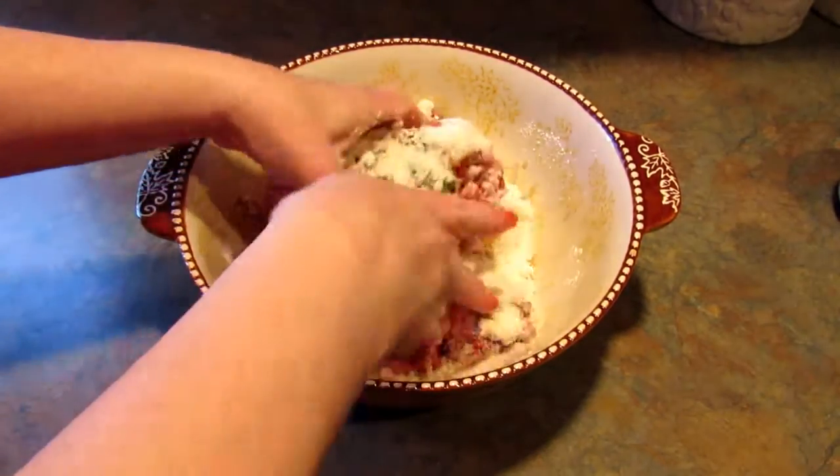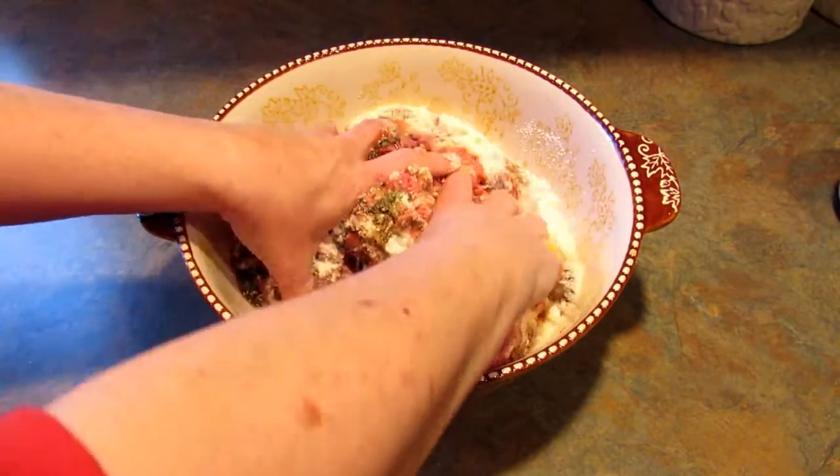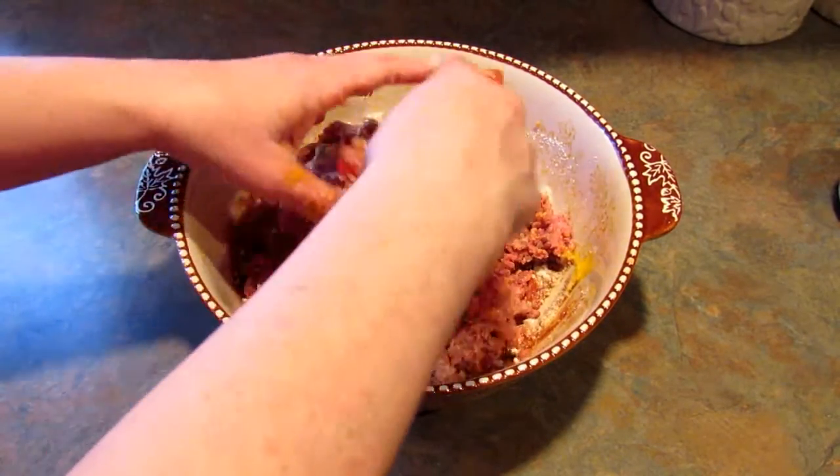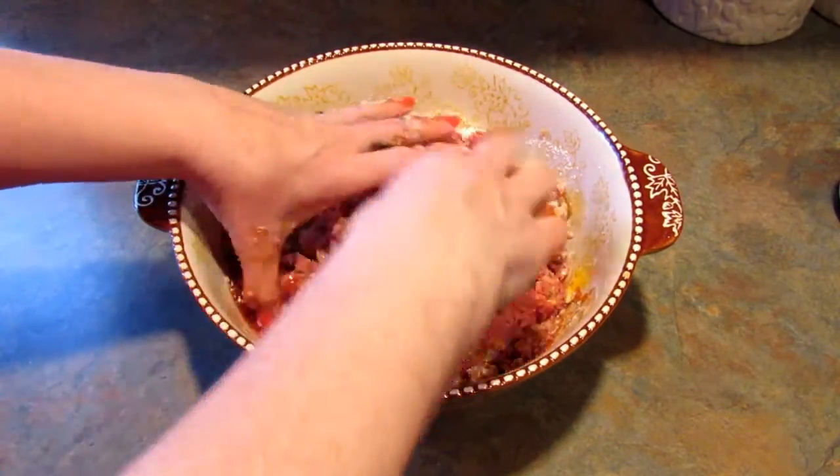Get in there and squish it all up. I do have gloves but I didn't think about that before I stuck my hands in here.